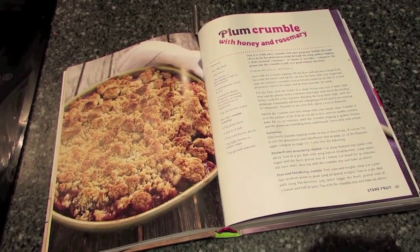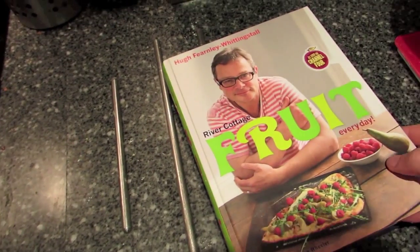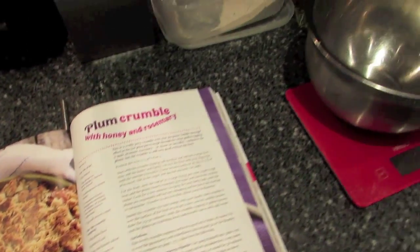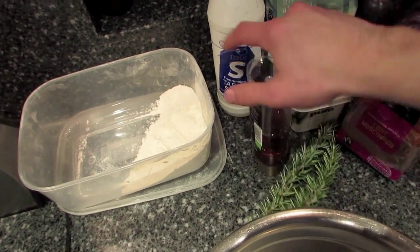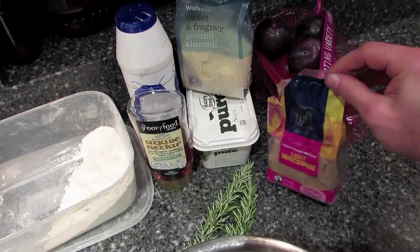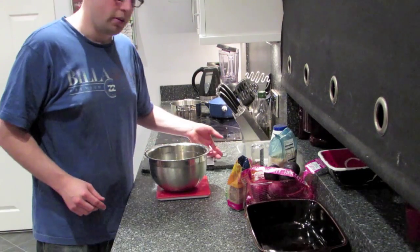For dessert today I'm going to cook a plum crumble with honey and rosemary from the River Cottage Fruit Everyday book by Hugh Fearnley-Whittingstall. You'll need some plain flour, salt — we're using agave instead of honey — ground almonds, soy spread, brown sugar, fresh rosemary, and plums.